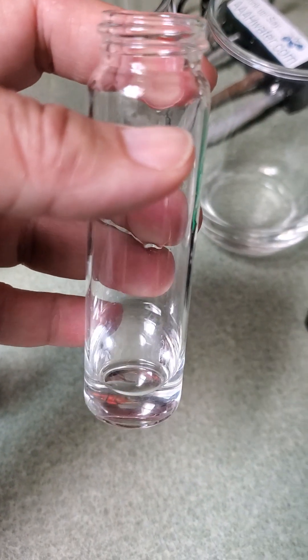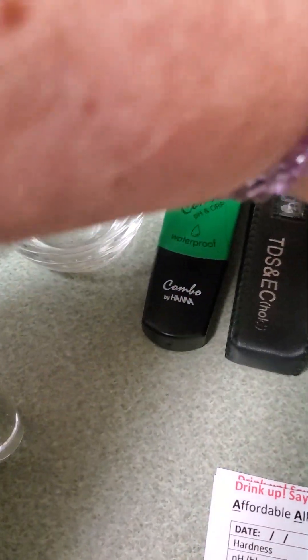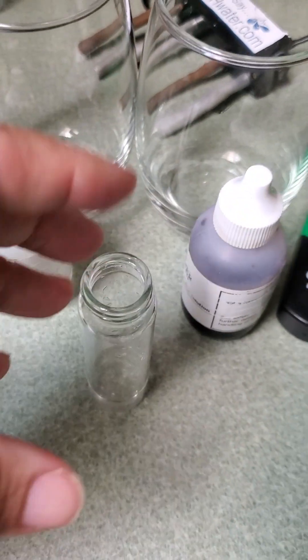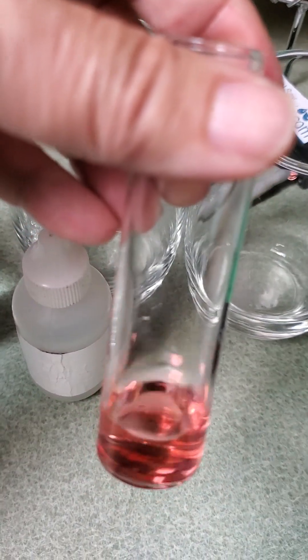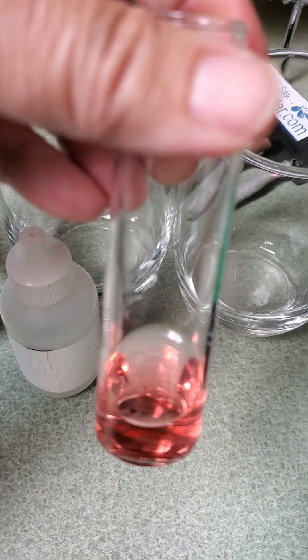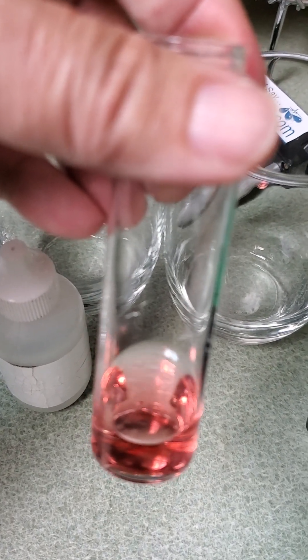We filled it with the same amount of water again and this time we're adding the reagent — five drops — then we'll count how many drops of titrant it takes to turn the water blue or gray. I've added the five drops of the reagent and you can see this is pink, which indicates hardness in the water. Why they're selling hard water at the grocery store makes no sense to me, but let's see how many drops of titrant it takes to make it go away.